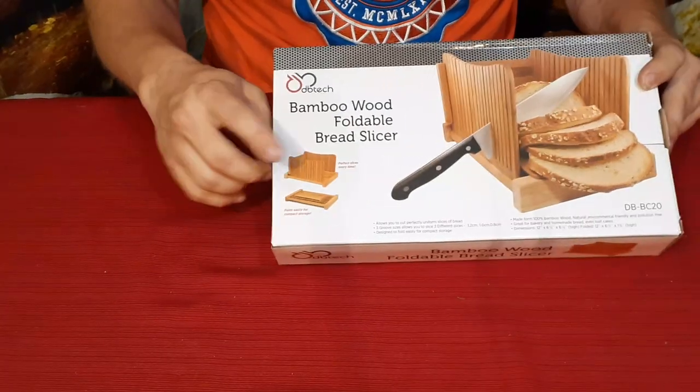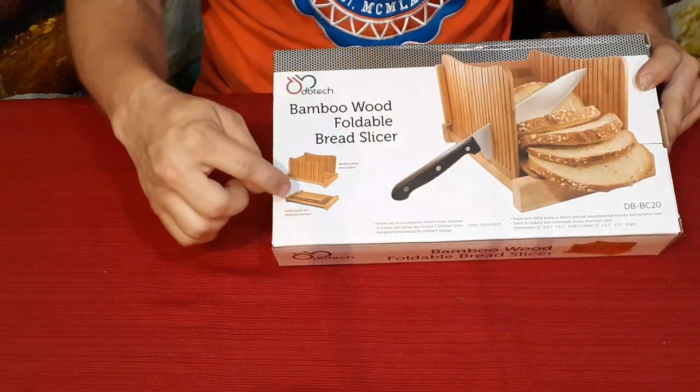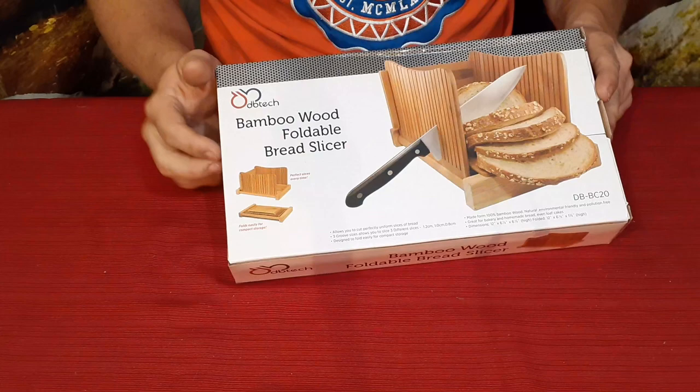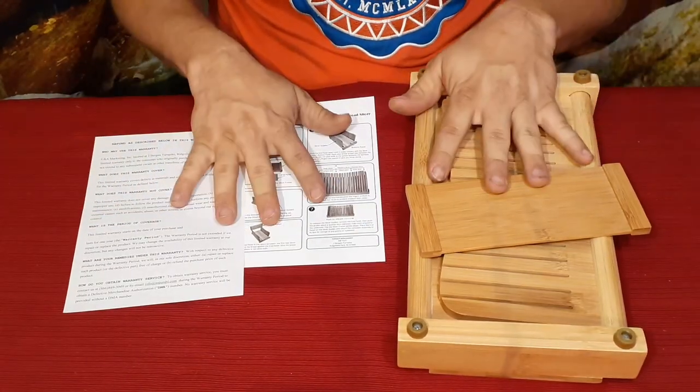Another thing is, as it says right there, it is foldable. You can see a little picture right there — it is folded out of course, and then when it's folded up it folds flat. Matter of fact, why don't we open it up and we can actually see that.